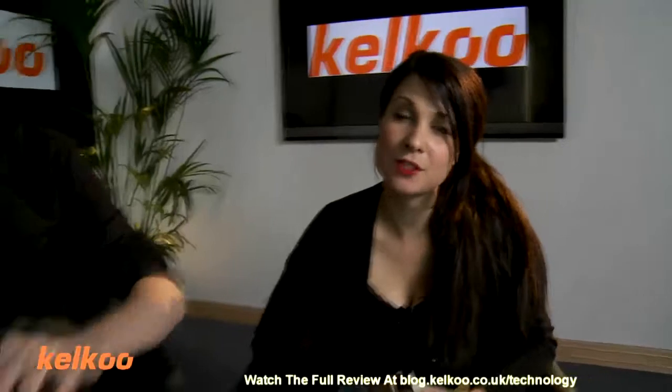Hi, I'm Abby. Welcome to the Kelku Review Show. Today we have Joe joining us. Joe, what are you doing?